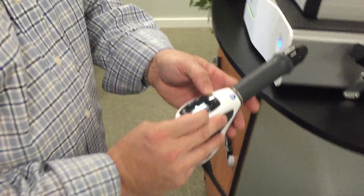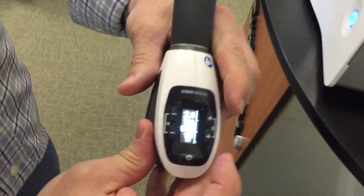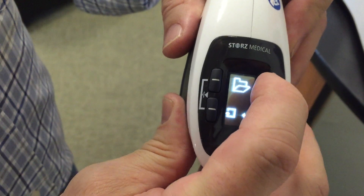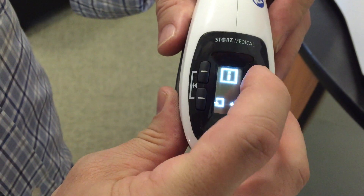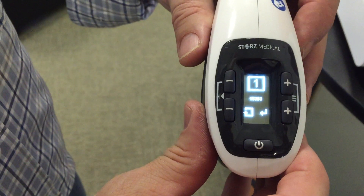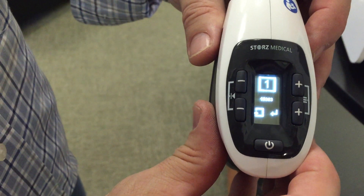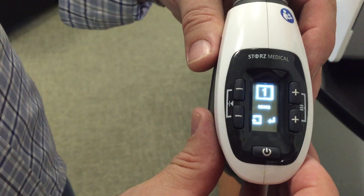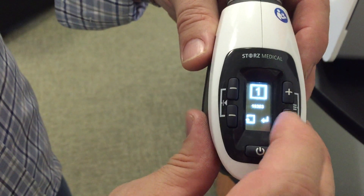To check the pulse counter and reset the trigger counter: use the two plus buttons, then the top plus button, over to the eye. The bottom plus button brings up the pulse count — that's the total handpiece pulse count. To reset, press the bottom plus button to highlight the number.